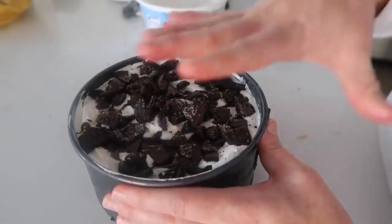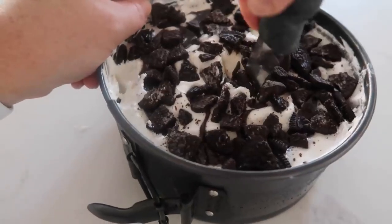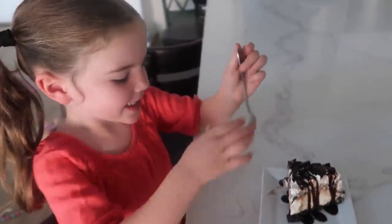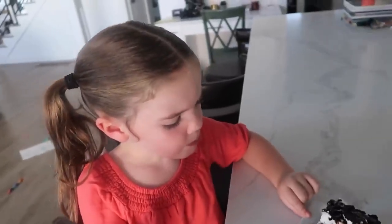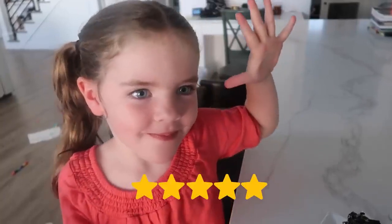Now we're going to stick this in the freezer so everything will be nice and frozen when it's time to cut. We've got a good taste tester here. You ready? Okay, try a bite. Thumbs up or thumbs down? Thumbs up! So good. Do you give it a five? A five. Winning.